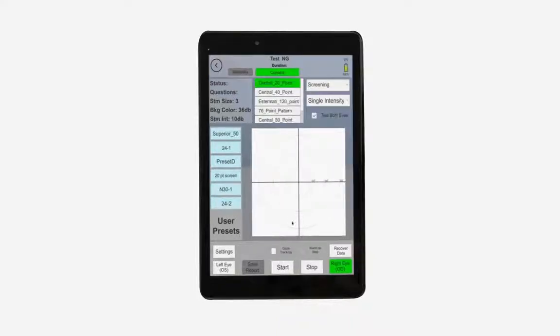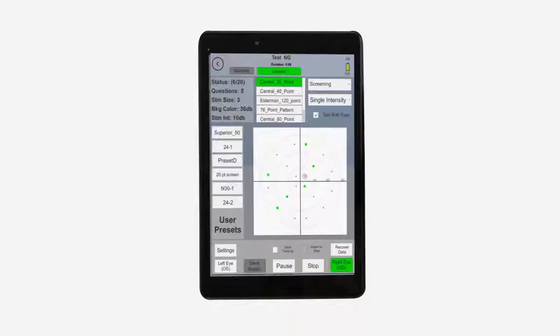For you or a staff member to operate the device, it's as simple as selecting the test and pressing start. The VF2000 will run its analysis on both eyes separately, generating an easy-to-understand report that you can watch in real time.